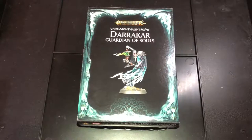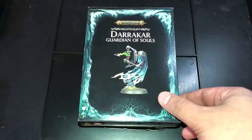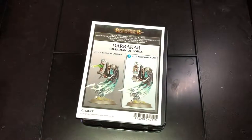Before I continue, I forgot to mention this was a GW store anniversary model. So without further ado, let's have a look at the box itself.